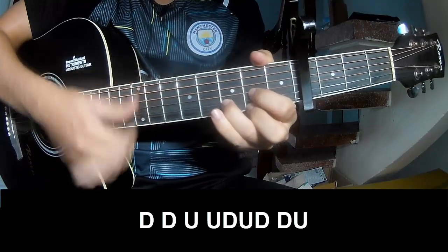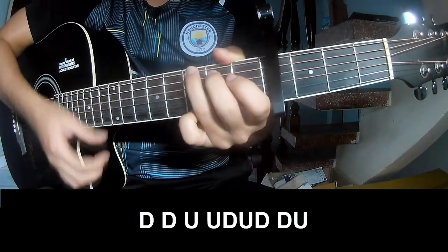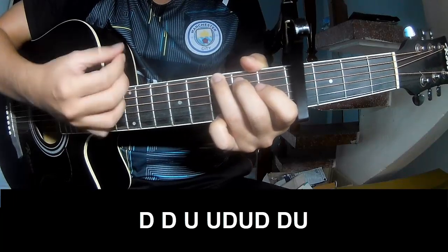To play the chorus: down, down, up, up, down, up, down.